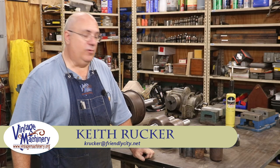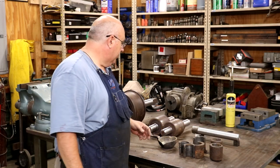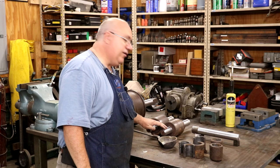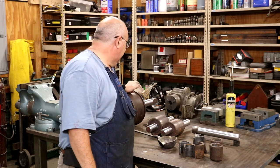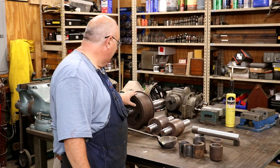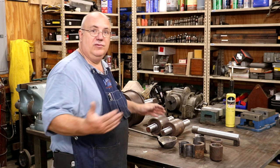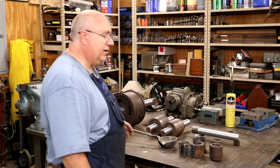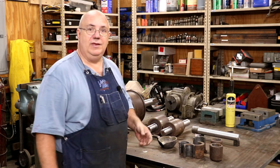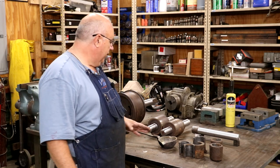Hello, Keith Rucker here at VintageMachinery.org. Today we got back to working on a cane mill restoration that we started on a while back. I did a previous video on welding up and returning the journals on these three rollers. This is a cane mill — there are three rollers that basically crush sugar cane and let the juice come out, which you can boil down to make syrup or sugar. This is an old antique cane mill from probably the late 1800s.